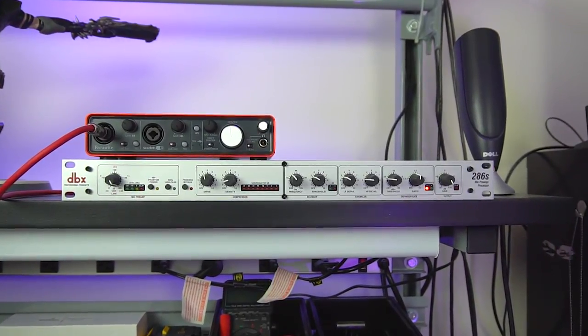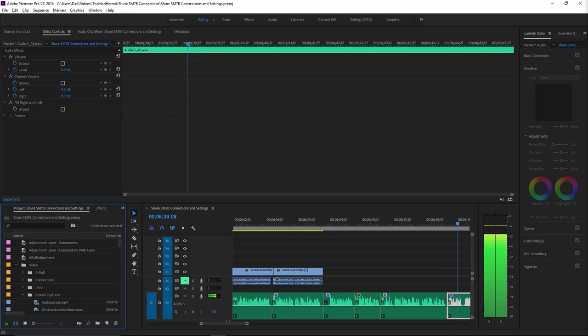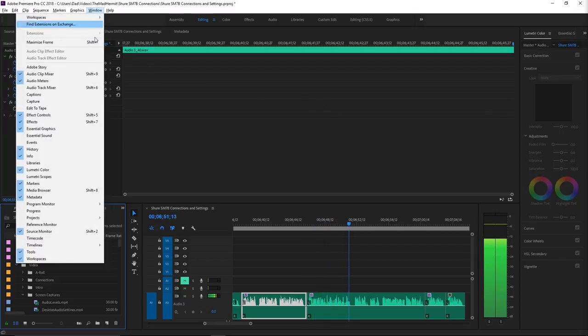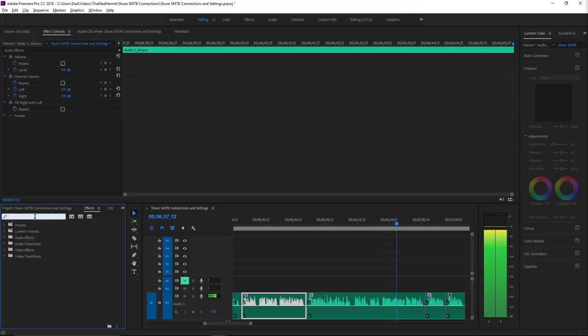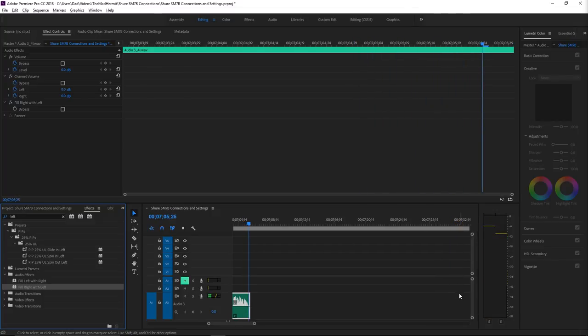If you record with this configuration, expect to hear sound coming out of the left speaker only — that's expected, since we plugged our quarter-inch TRS cable into the left channel of the Focusrite 2i4. Do not adjust your television set. Any audio program worth its weight will give you an option to replicate one channel to the other. In Adobe Premiere, go to the Effects tab (Shift+7), search for 'left', and use 'Fill Right with Left'. Drag that onto your audio signal and it will replicate the sound to both channels.